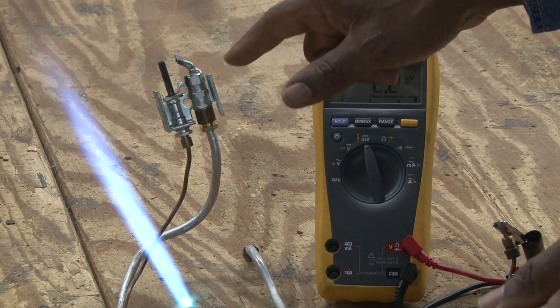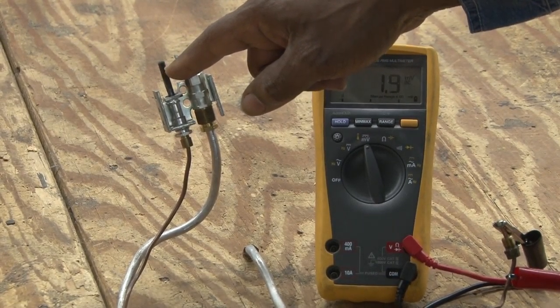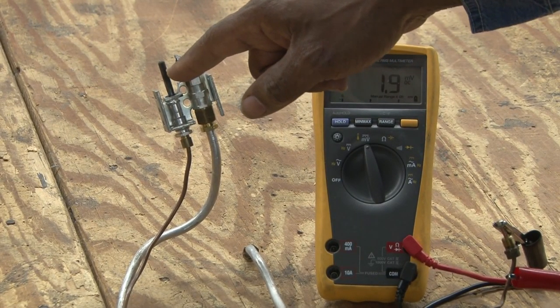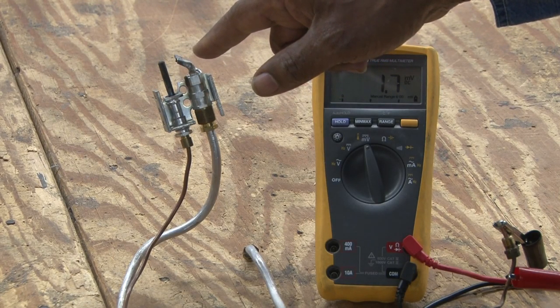This is a pilot burner assembly. Part of this pilot burner assembly has a thermocouple, which senses the heat from the flame from the pilot hood.